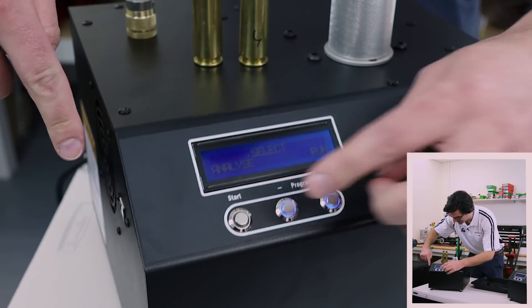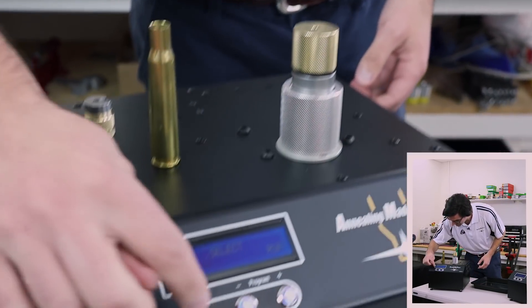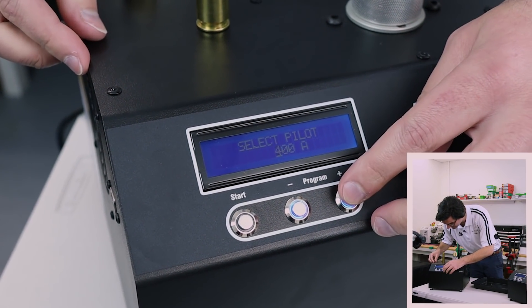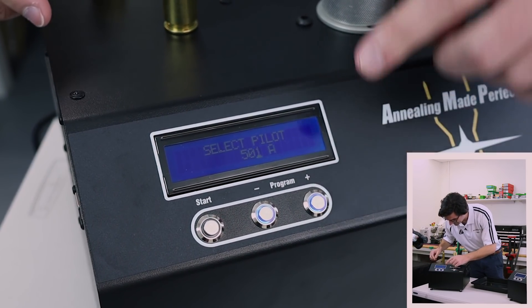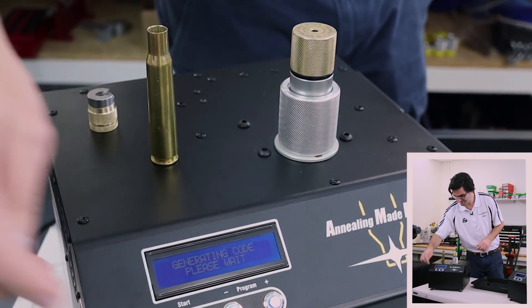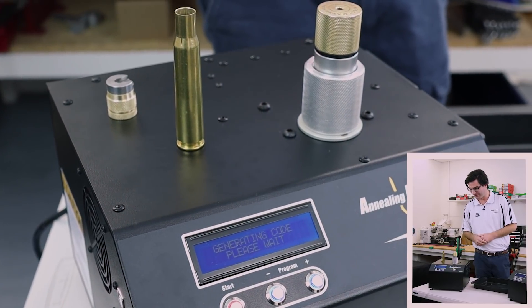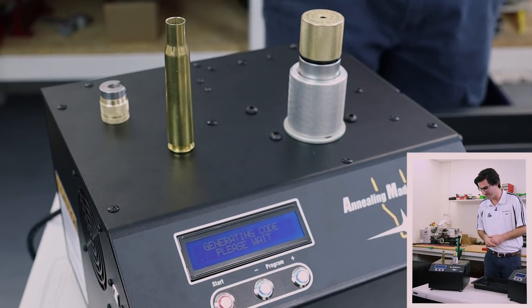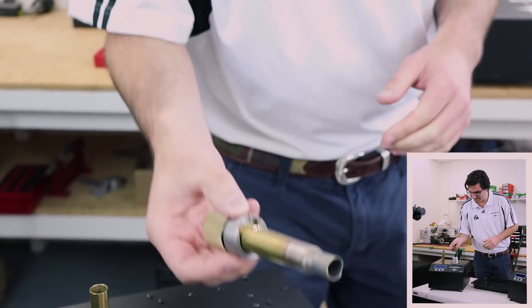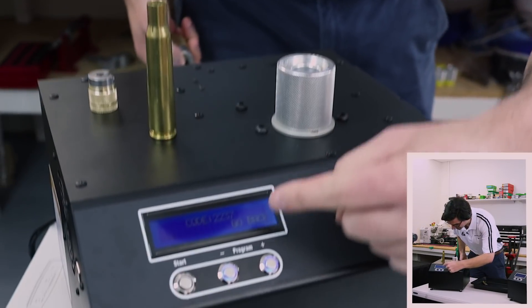We go back to the analyze section, take our 50 BMG case, and put it in — it's a pretty big case. The Aztec pilot code for 50 cal is 501A, so we scroll up to 5, 0 is already selected, go to 1, and A is already selected. We're ready to analyze — this is going to take a while. It takes about 12 seconds because there's a lot of mass to heat up, and it's pretty impressive when you do this the first time. The analysis finishes and we've got our code: 2237. We would write that down.